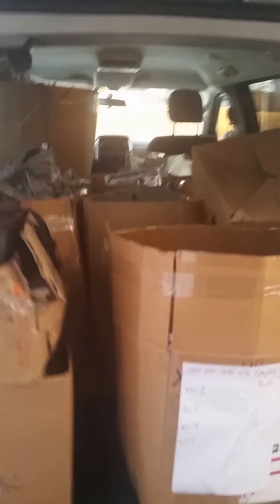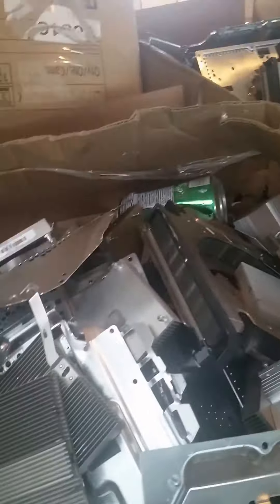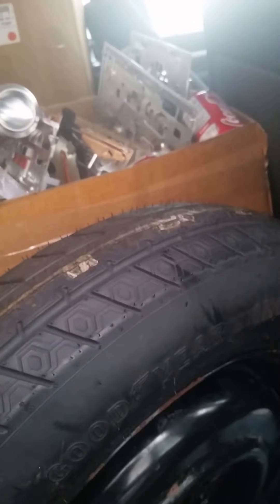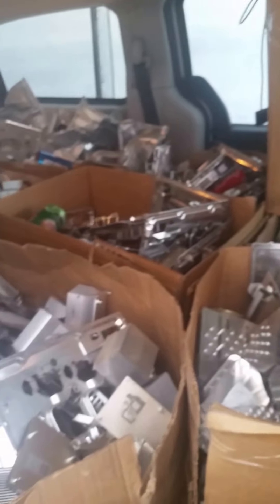This is my second truckload of scrap to bring to the scrap yard. It's my latest haul of scrap — most of it is aluminum, and I have some miscellaneous cables.